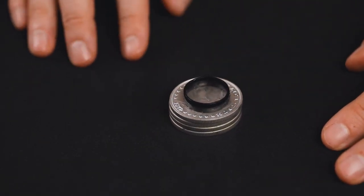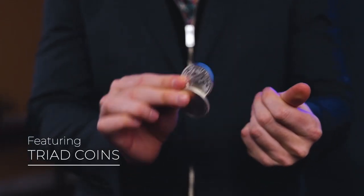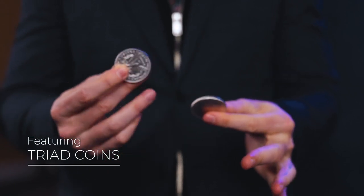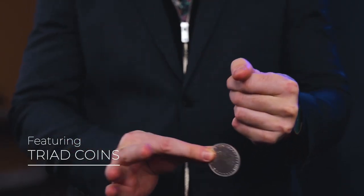The trick used to use a piece of cork, which is a strange prop that requires some explanation. Instead, I use a finger ring, which is recognizable and identifiable without saying a word. I also use my triad coins for the vanish and production sequences. I know many of you already use this trick of mine.